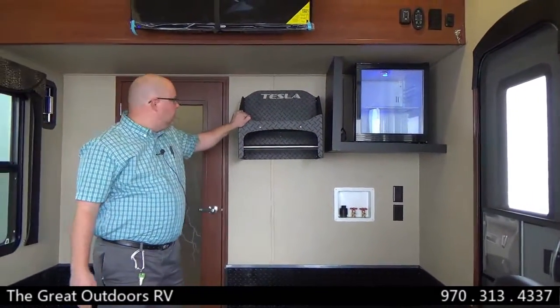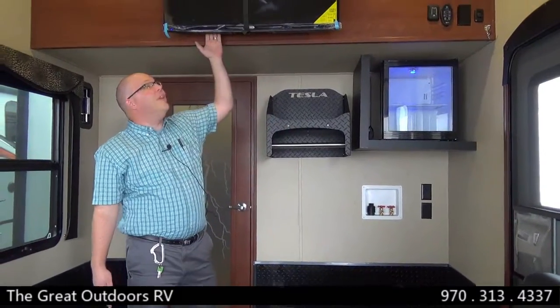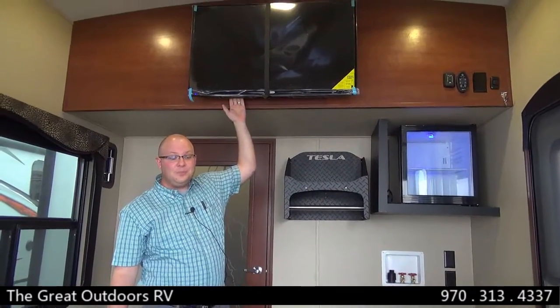There's also an extra little fridge for beverages, a storage shelf for helmets, coats, and jackets. Directly above is another LED TV. You've seen the table and the two couches on the sides, and directly above is that queen bed for extra sleeping that can be brought down whenever needed.